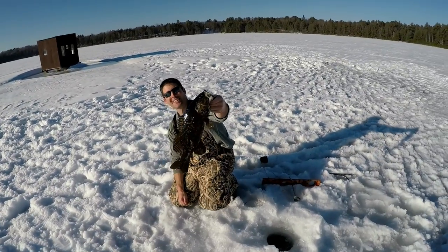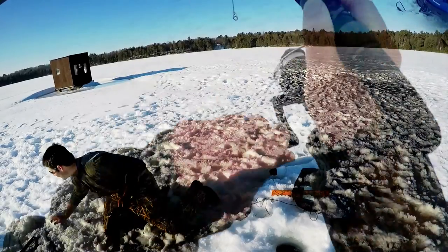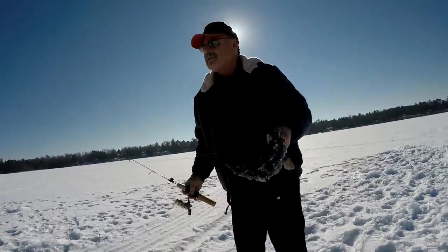Look at this fish folks. That is a beast. Hey guys, Dan here. In this video we're gonna be catching bass with tip-ups. So stay tuned, we're gonna show you how we're catching these bass.